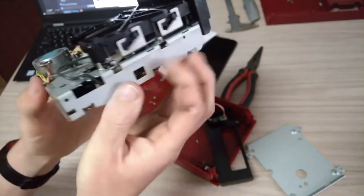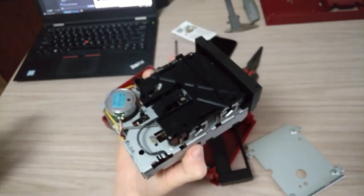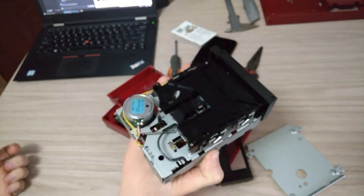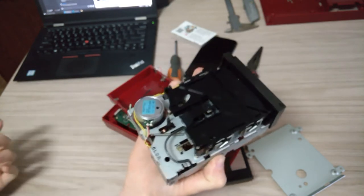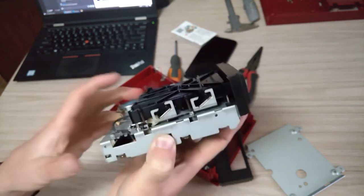Old technology. It's just kind of funny how mechanical it was, where everything now is just all moving parts with USB drives and solid state drives and all that sort of thing.